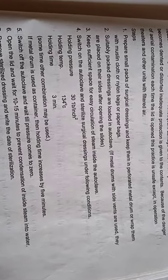For the sterilization procedure, you have to prepare small packs of surgical dressings and keep them in a perforated metal drum, or wrap them with muslin cloth, nylon bags, or paper bags. For packing, muslin cloth, nylon bags, or paper bags can be used. Then the suitably packed surgical dressings are loaded in an autoclave.